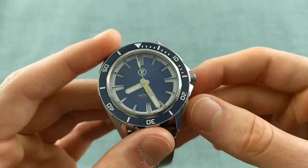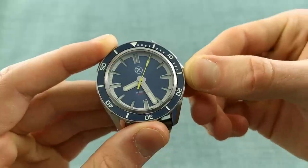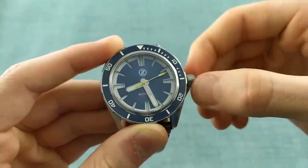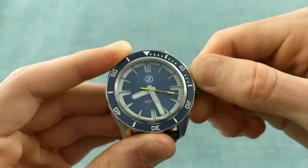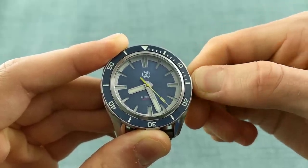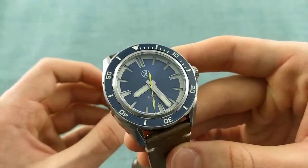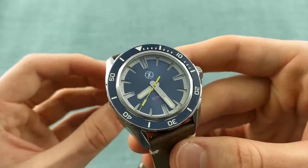The Seiko NH35 movement runs at 3 Hz, so there is a slight wobble to the second hand, but nothing too noticeable. It is hacking and hand-winding with a 41-hour power reserve. Pulling out the crown halts the movement, and pushing it back in allows you to hand-wind the automatic. This movement will also be cheaper to service than its ETA counterpart, making it a more appealing option in my eyes. The ETA 2892 does run at a higher beat rate and is a much slimmer movement, but for the feature set on offer, I would go for the Seiko.